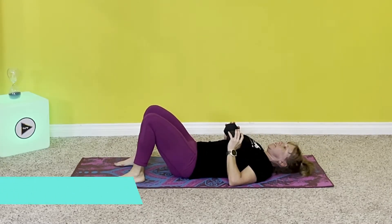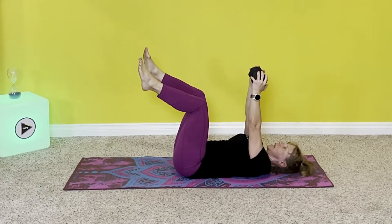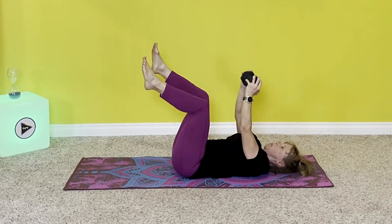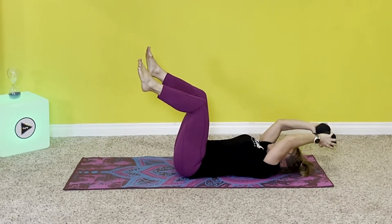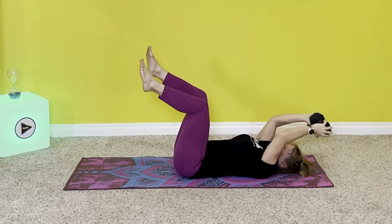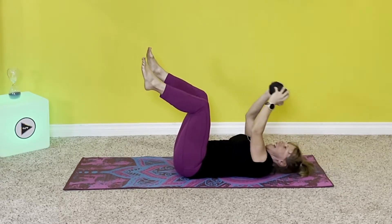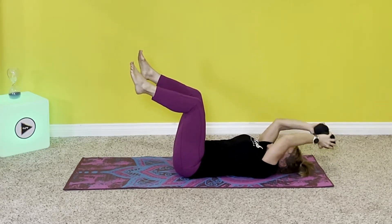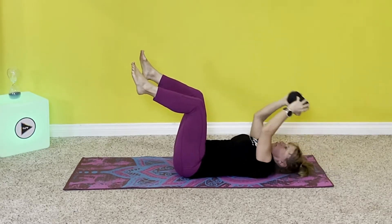Three sets, 15 reps. Brace, lift legs, press the weight up, let's pull. One, two, pull with some oomph — three, four, five, six, seven, eight, nine, ten, eleven, twelve, thirteen, fourteen, fifteen. Awesome.